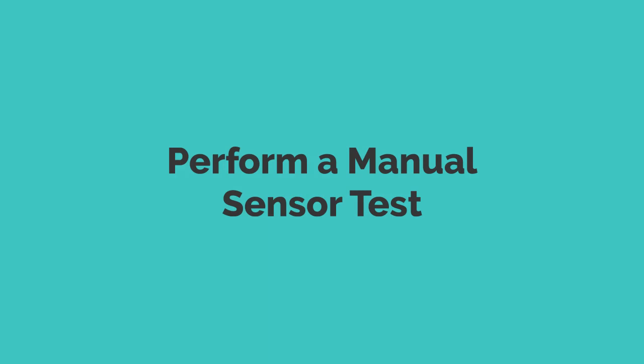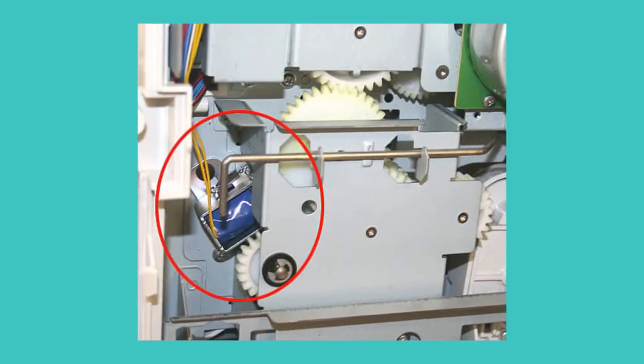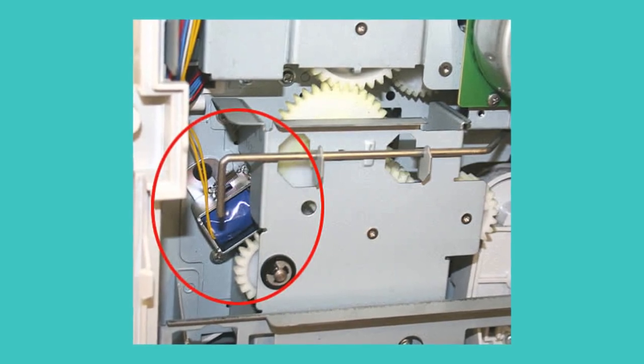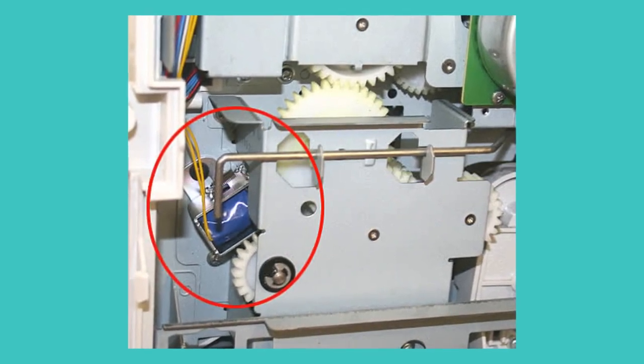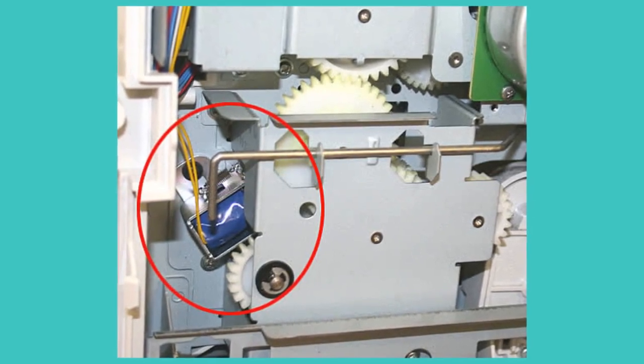Number 4: Perform a manual sensor test. Access the printer's diagnostics menu and perform a manual sensor test to assess the functionality of sensor SR9. Monitor the sensor's response as you manipulate the flag within the ITB cavity. If the sensor fails to toggle correctly, it may need replacement to resolve the error.